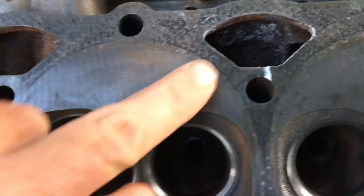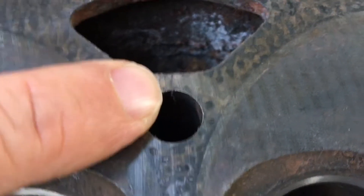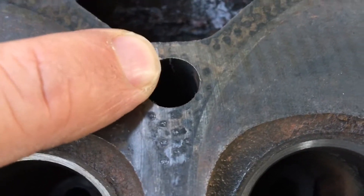...there's a crack right there, and it's between the water jacket and the bolt hole. There's another one — you can see this one pretty well — right in there. That powder really makes the crack stand out.